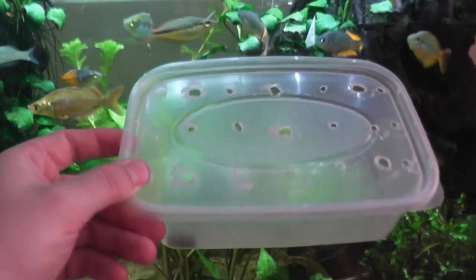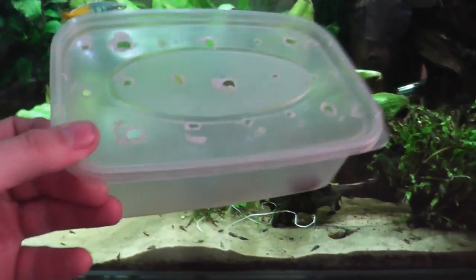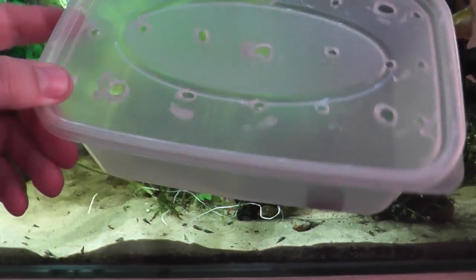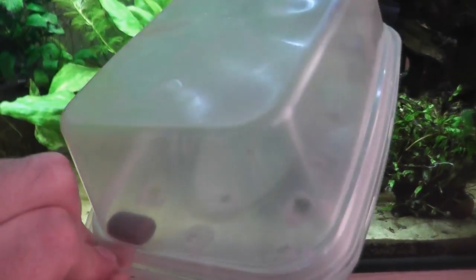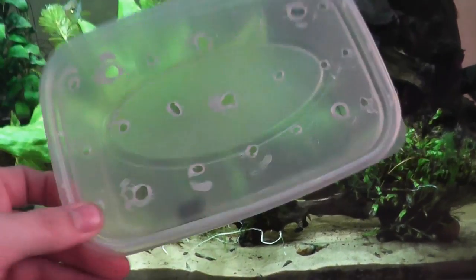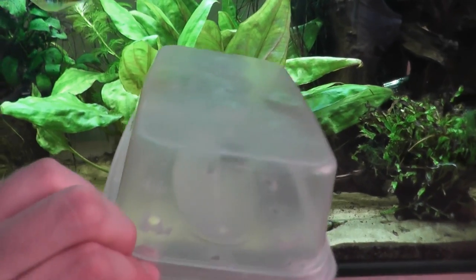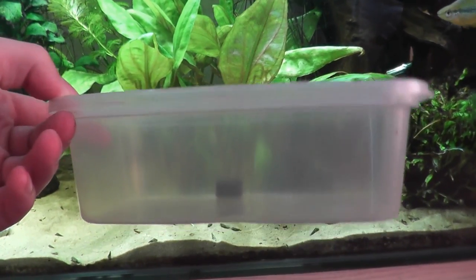Hello there, welcome. We are going to be making a DIY snail trap. As you can see, it's not rocket science. The basics to this is a container which is food safe. If it's food safe, it can go into your aquarium. Give it a good wash, make sure there's no other chemicals or sticky bits on there, but essentially anything will do.